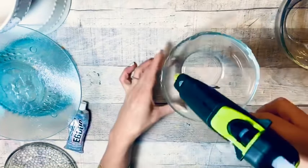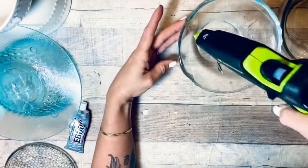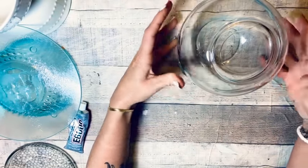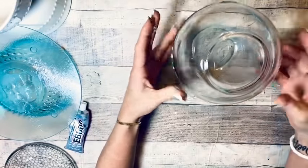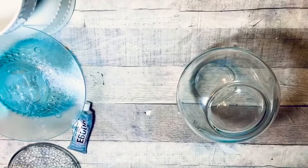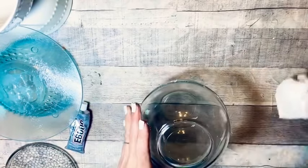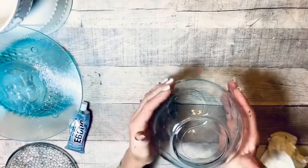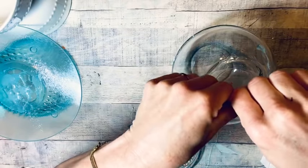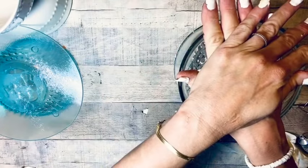Boho totally flies in the face of modern sensibility — it embraces carefree, relaxed, and the unusual. You use different materials, different shapes, different patterns. It is very eclectic. I took the other two bowls and glued them top to top to make a big ball shape, then I'll take the small candle plate and glue it right to the top — just making a little set of different candle holders.